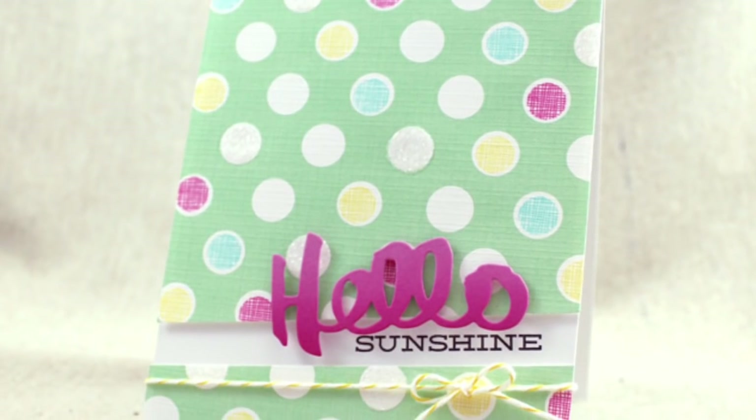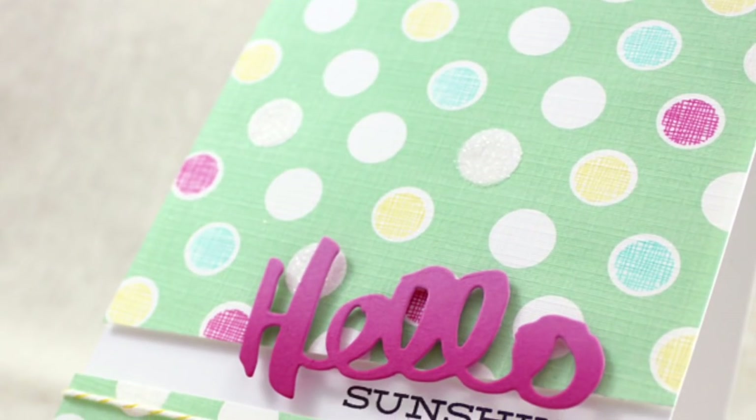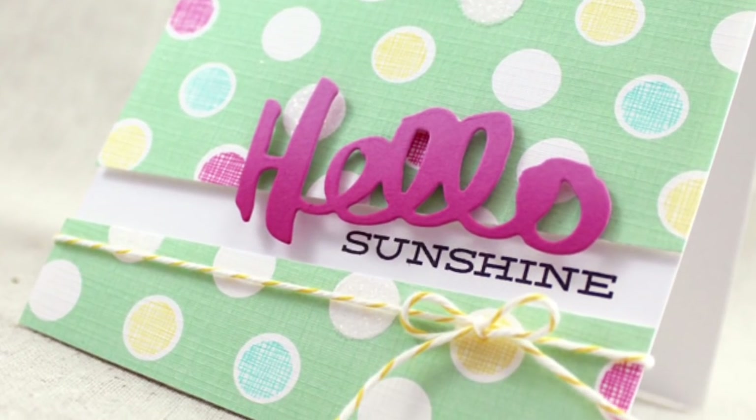Welcome to this week's Paper Tray Ink Make It Monday video. I'm Lizzie Jones and this week we're going to be talking about embellishing pre-printed papers for a more custom look on your projects.